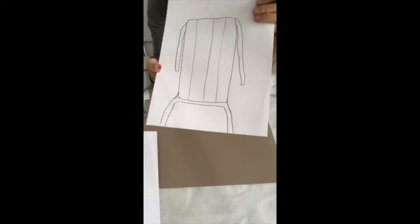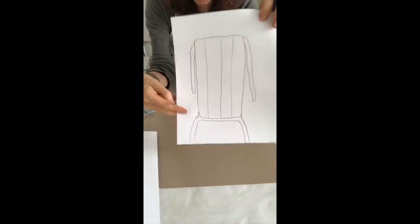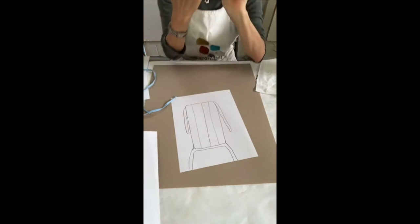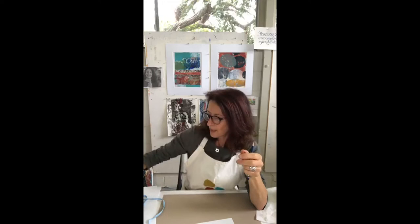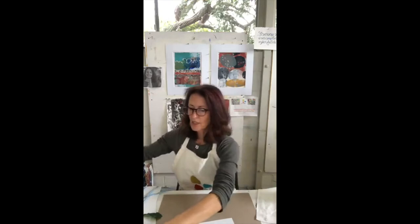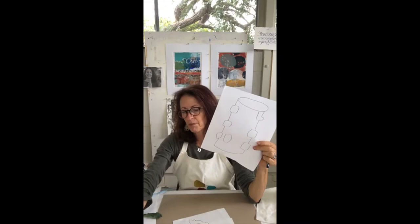For anyone who came in later: we asked everyone to go around their house and collect a yellow shape, an orange shape, a blue shape, and a green shape. My yellow shape was a lemon, my green shape was a leaf from the garden, my orange shape was this vase, and my blue one was a mask. I drew them very simply on four different pieces of drawing paper — no big deal, no one is judging.